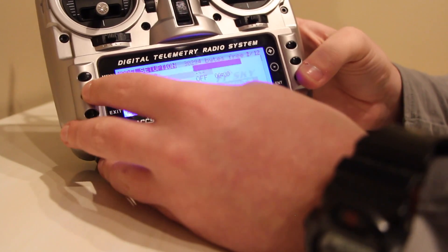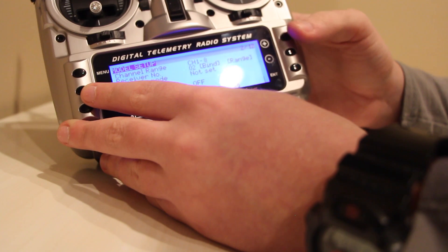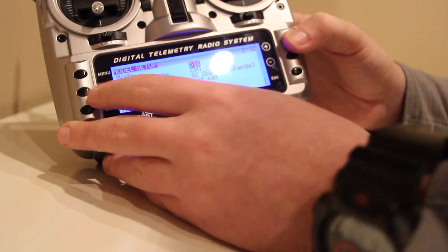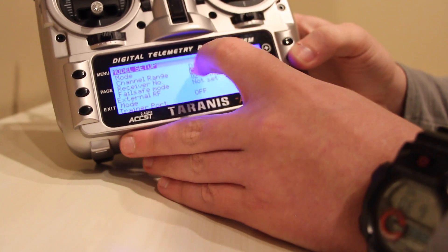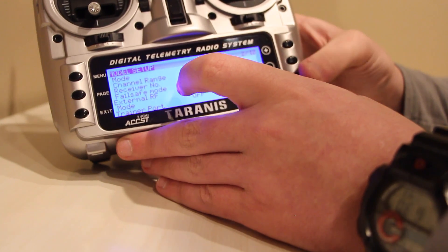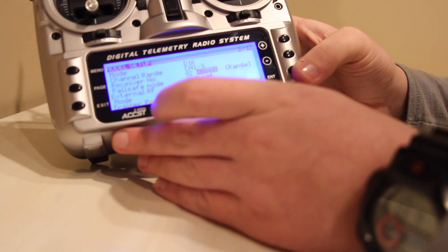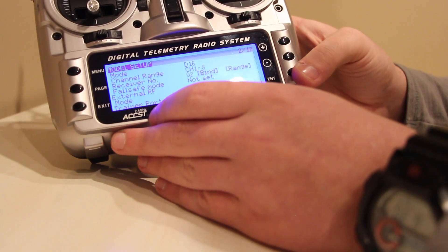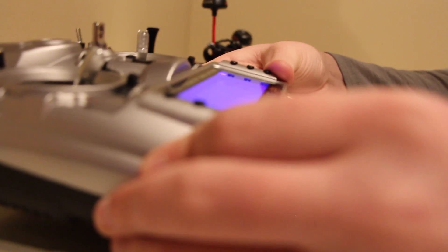Hit page, then plus to bring you to the bottom, then go up. Make sure this is in mode D16, channels one through eight. Then go to bind and hit it. You'll hear that annoying chirp that will never stop and will haunt your dreams — but you're going to hear that.